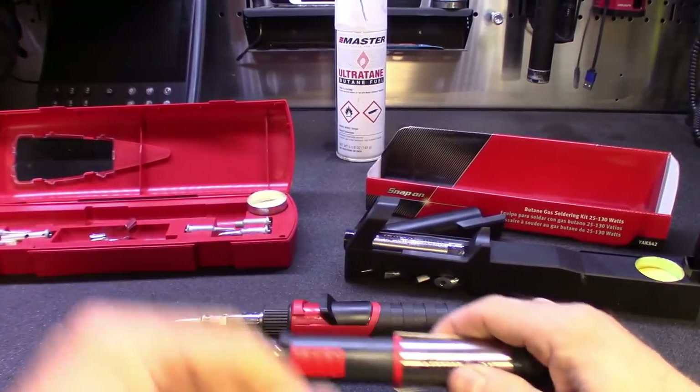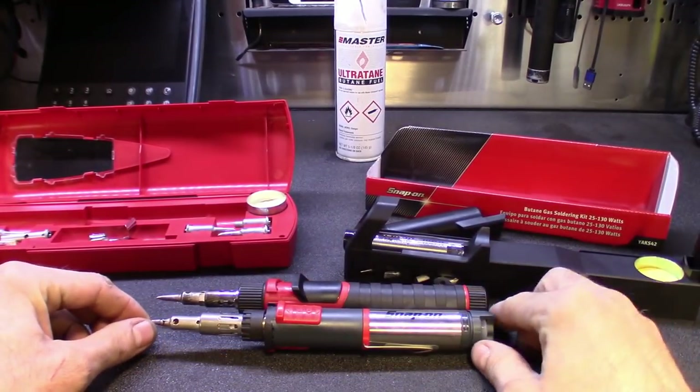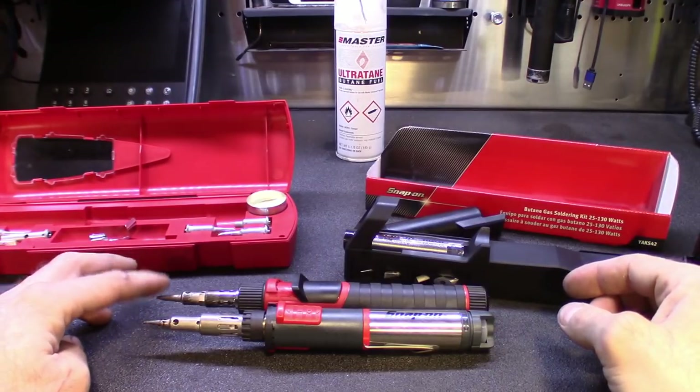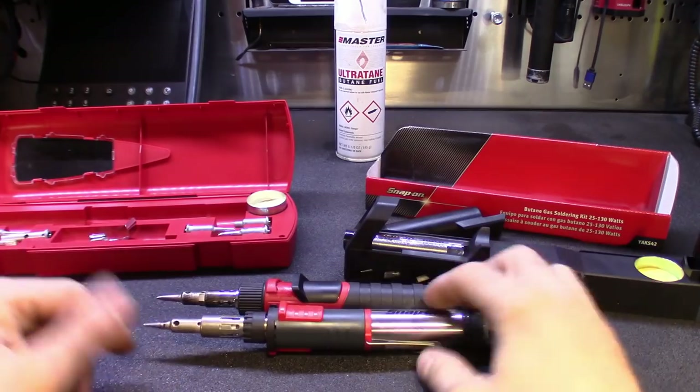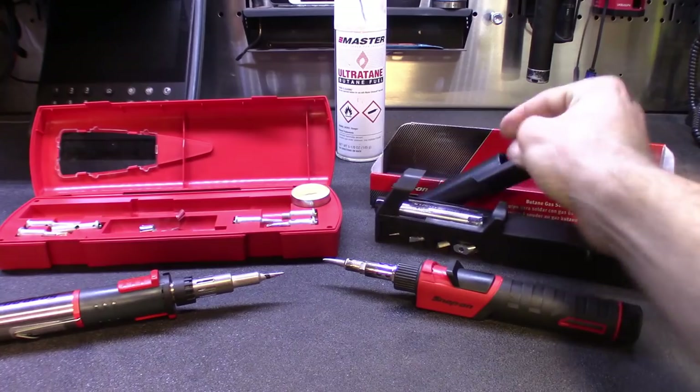Let's see them side by side — yeah, they're about the same size. I got a different tip on this one; I got a flat tip on the newer style one. But let's see how fast these things heat up, guys. We got these things set up.